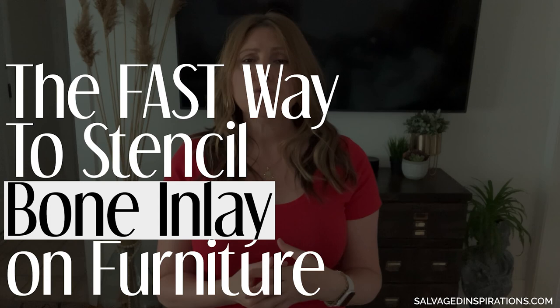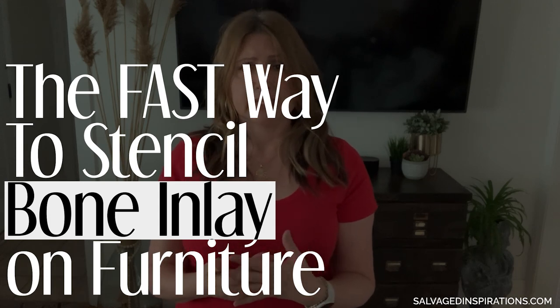Hi creative friends! Denise from Salvaged Inspirations, and welcome or welcome back to my furniture painting channel. If you are into a stenciling project or you're about to begin one, today's video is for you. I'm sharing a beautiful bone inlay desk makeover, and all the tips and tricks I'm sharing for the bone inlay stenciling work and apply to all stenciling.